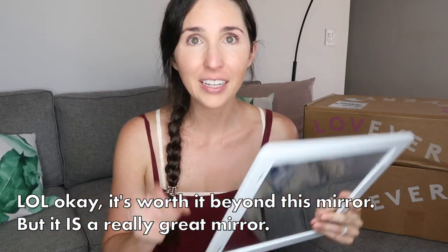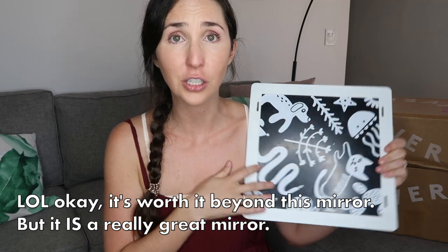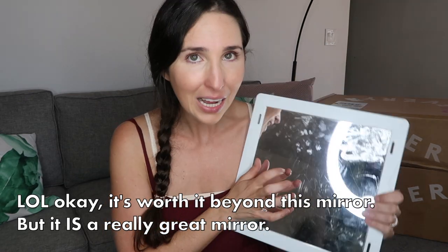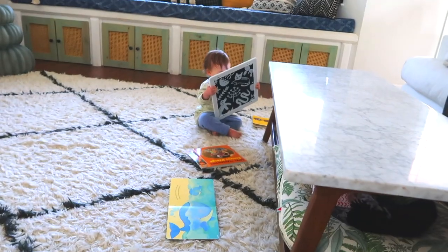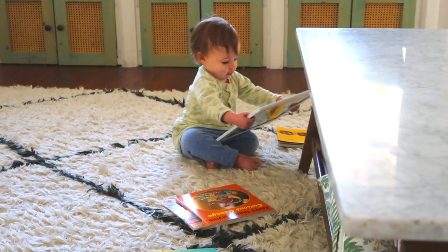First up is this mirror. This is not an ordinary mirror — this is the holy grail of baby mirrors. I know this may sound crazy, but this play kit is worth it for no other reason than to buy this mirror. It is trimmed in plastic. The one I got was double-sided, so it has some high contrast images on the back. It's not glass. It is baby proof.